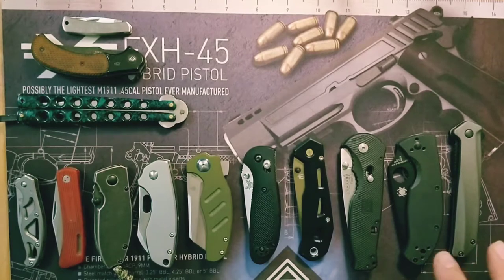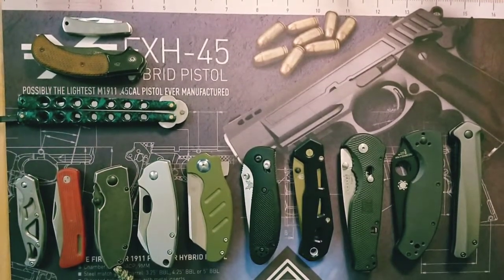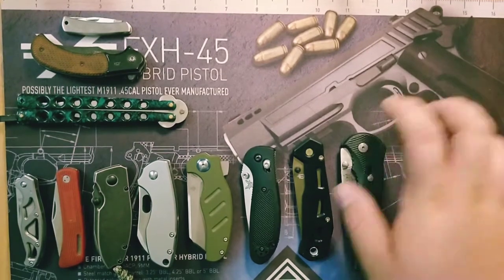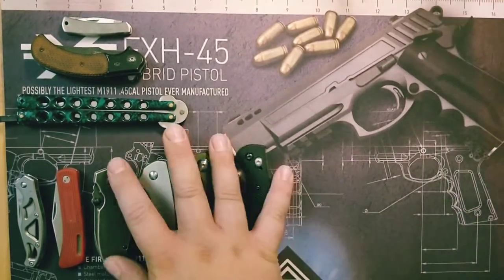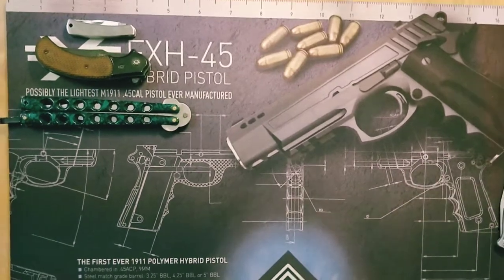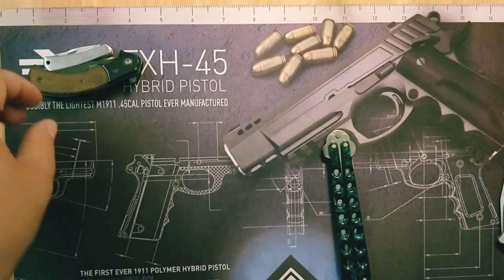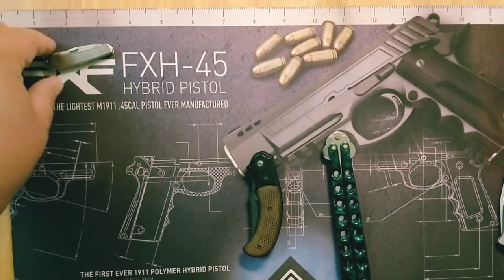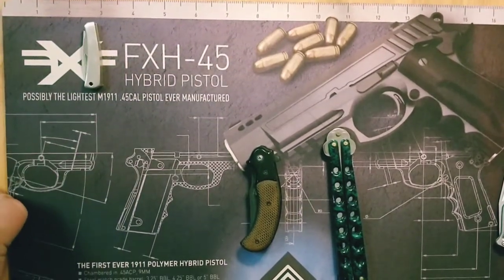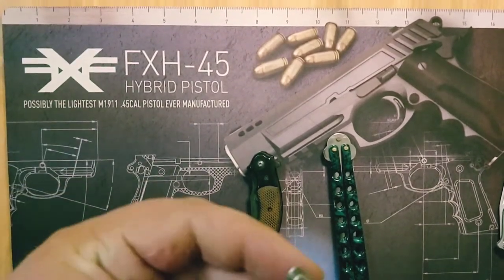So this is just a quick view of my whole collection laid out. I'm going to remove them all and talk about them individually. We're going to start with these three here — just generic plain Jane knives that kind of got me into knives.